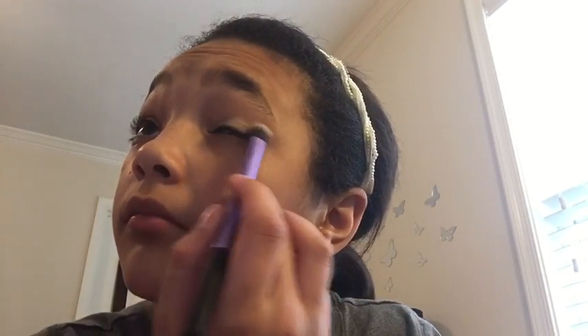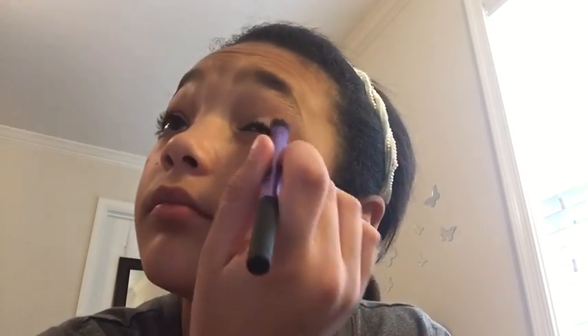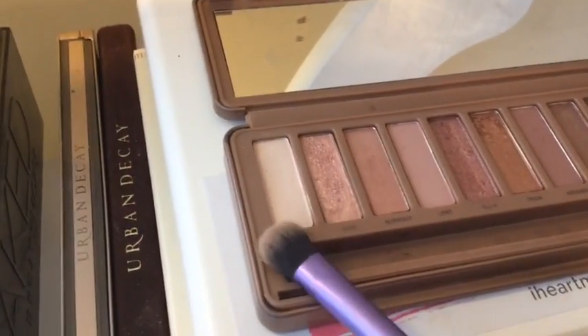Transition shades cannot be more important — they are the most important thing in your eyeshadow. If you don't have them, your eyeshadow look might not go the way you want it to. So I recommend investing in some good matte transition shades.